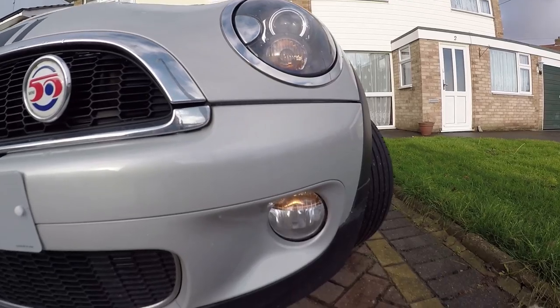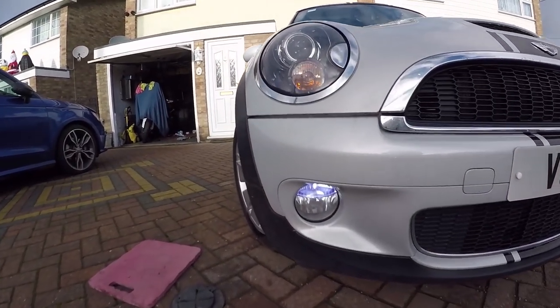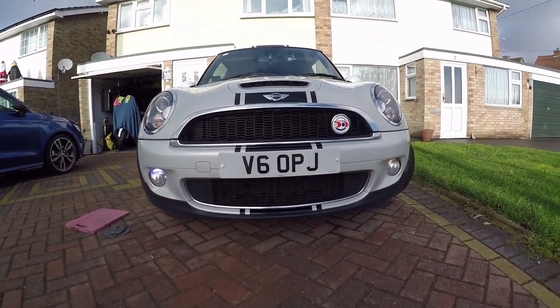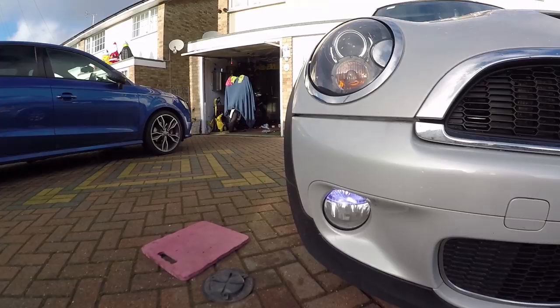I'll give you an example on this Mini now. And there they are — absolutely crap. However, how much nicer does that look? Crap. Nice. Crap. Nice.